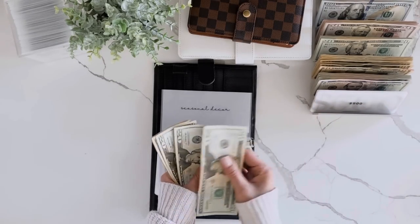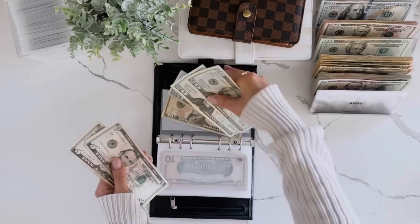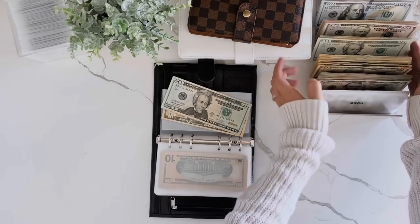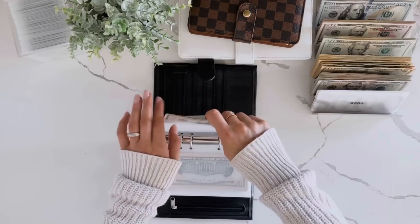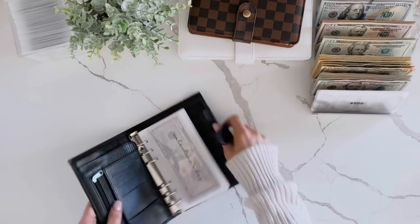Seasonal decor: 20, 40, 60, 70, 75, 80 — so we'll trade these in for a 50. And that should do it for holiday sinking funds.